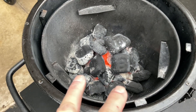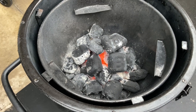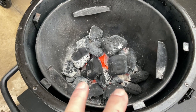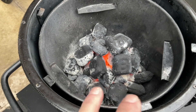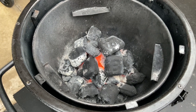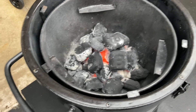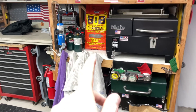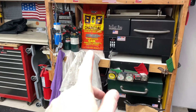Getting it fired up — I had some charcoal left over. Kamados really don't use a whole lot of fuel so you do several cooks. Now you're saying, Tom, you're using briquettes? I thought you could only use lump in a kamado. Well folks, that's a myth that a lot of people want you to believe but it's not true. I've been using briquettes in my kamados for a while now.